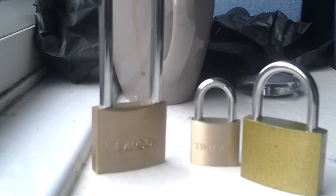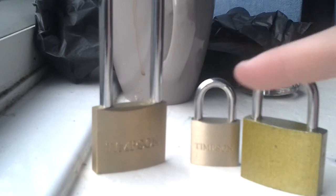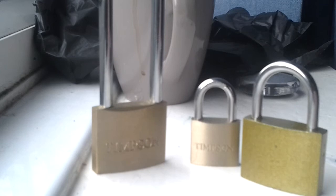Good afternoon everyone and welcome to another video of padlocks for you. As you know, people who watch my program and my channel, I have a selection of padlocks. These three are brand new, bought a couple of days ago. We're going to review all of them in this video and just give them a detailed once-over.